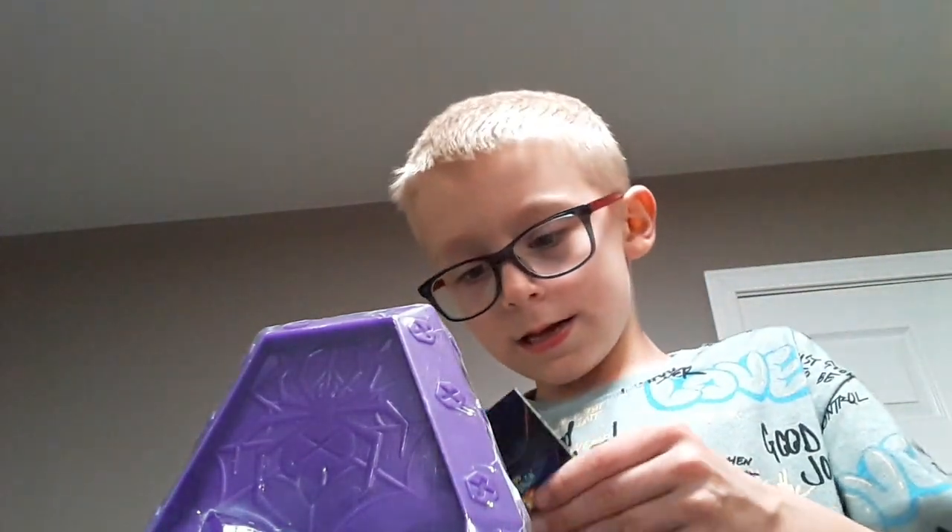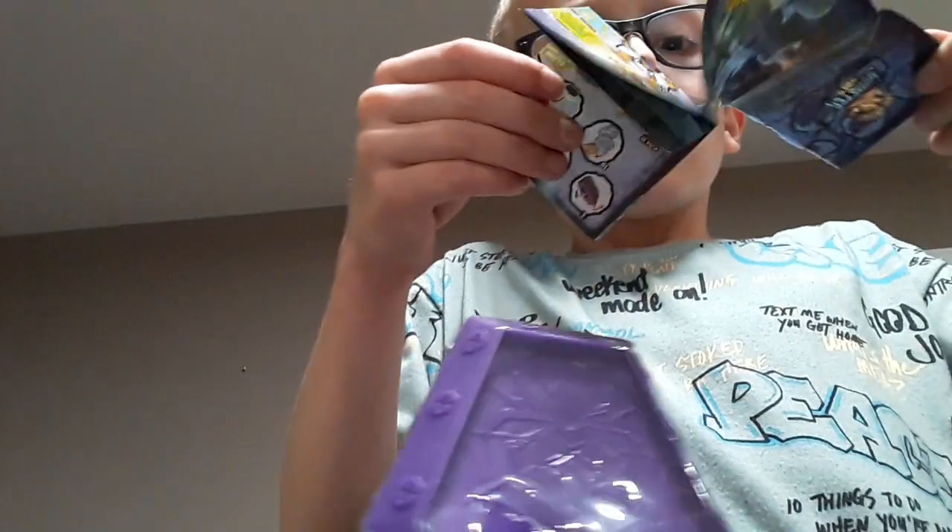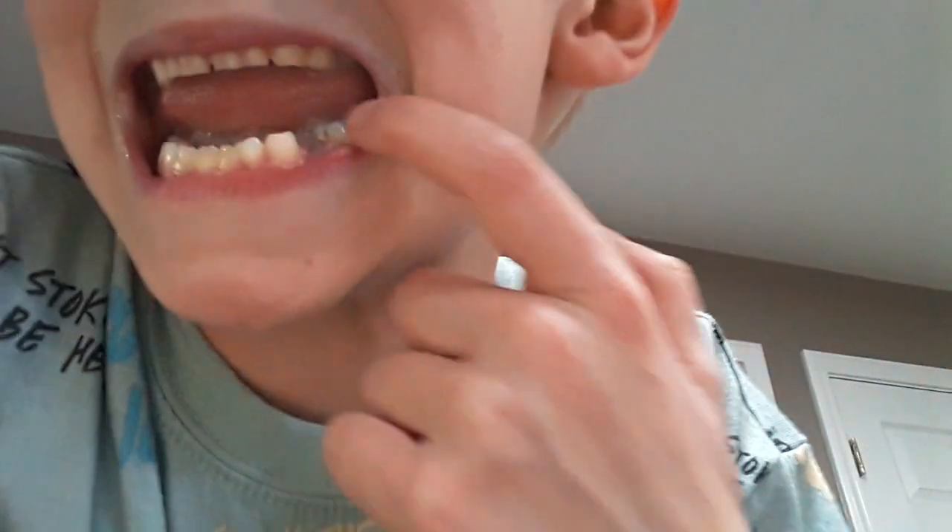Whoa, what's this? Is this like a — guys, oof. I ripped it — no, me. Guys, I have to get two hands. Now look, look. And my camera should be seeing better. Guys, look.